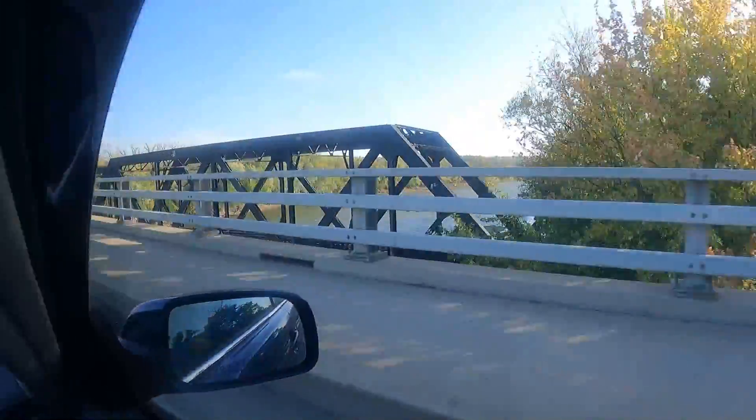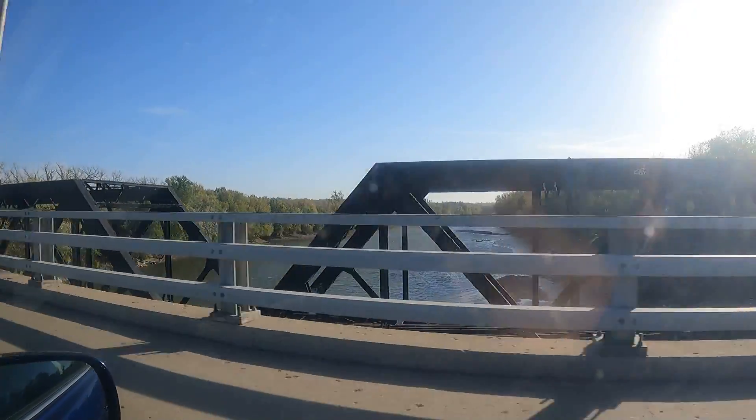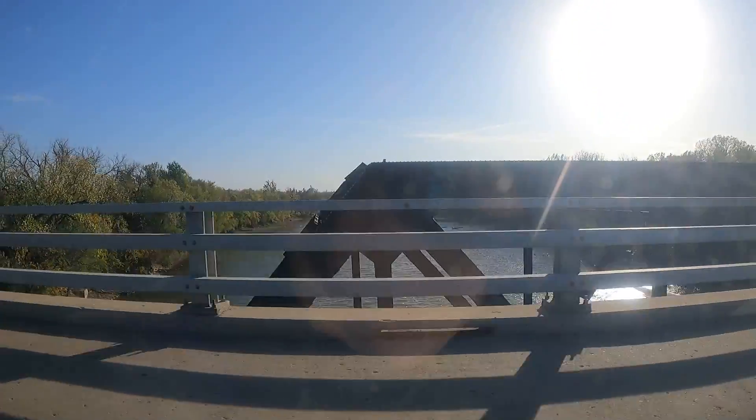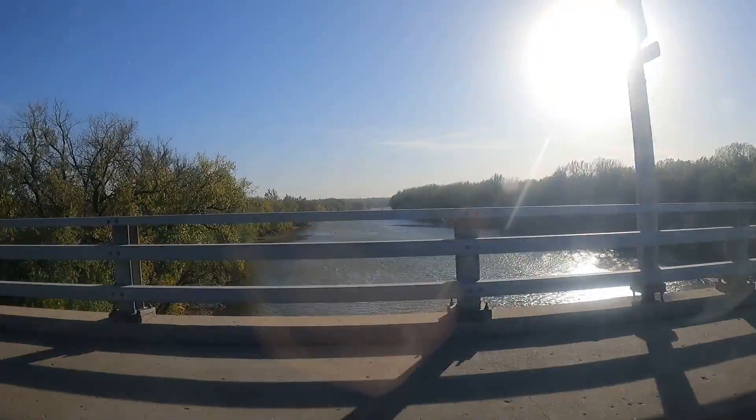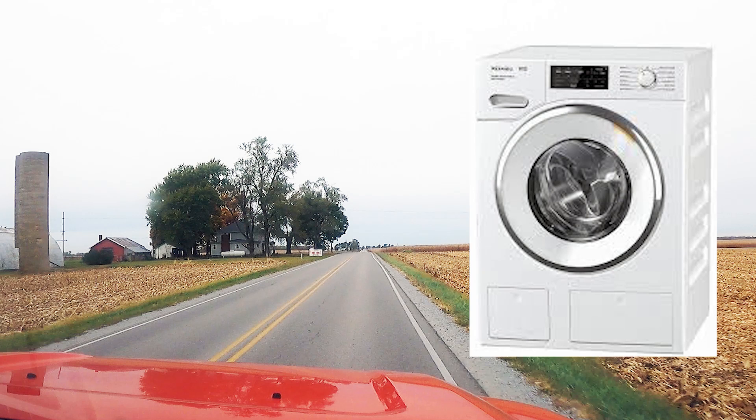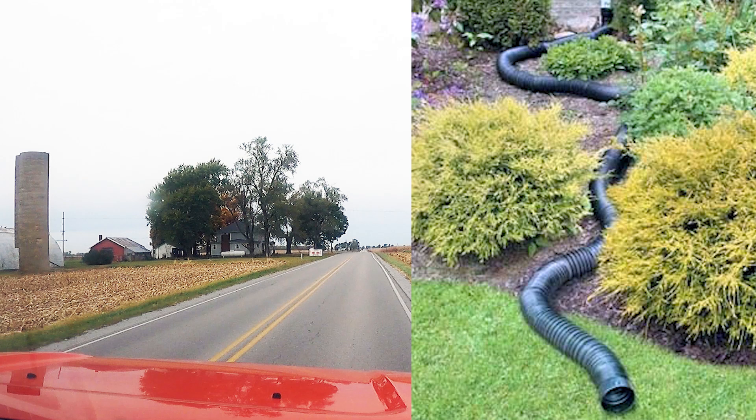First I'd like to preface this video by clarifying to some of you city folk what grey water is. Grey water is used in rural areas and is the drain water from only sinks and washing machines that is either directed through a flexible drain pipe to water trees and shrubs, or to a containment system like an underground tank or cistern. Then in that case it is pumped out to water plants and trees as needed.